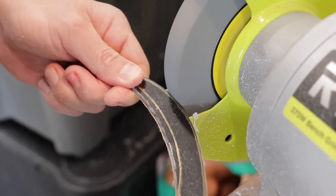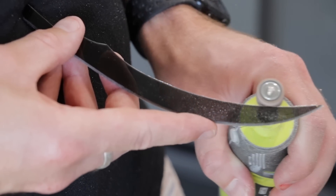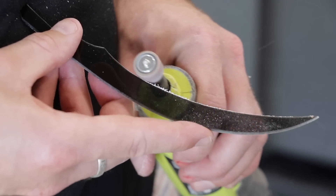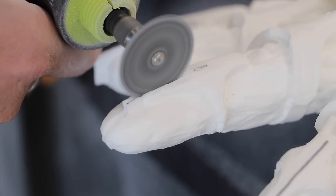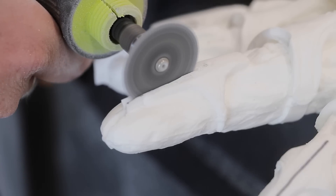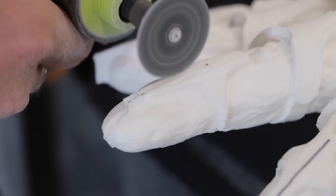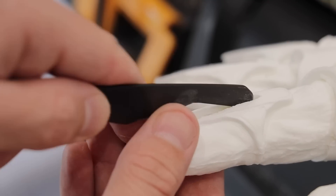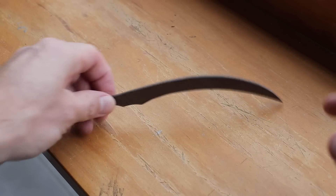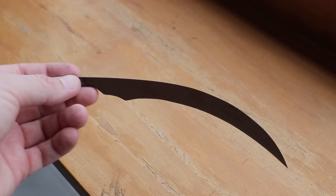I also got my Ryobi rotary tool with the sanding disc to really make sure it has the proper curvature. The flat edge grinding stone can be a little tricky to get that nice smooth curvature on the blades. Then I got my cutoff wheel — a lot thicker than the regular one — to very carefully go in and cut those notches. I did one, two, three notches on either side to space it out and get the three mil. Overall it worked an absolute treat — those blades just lock right in.